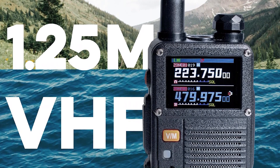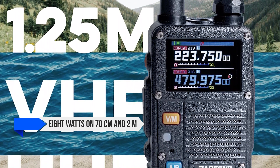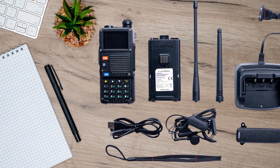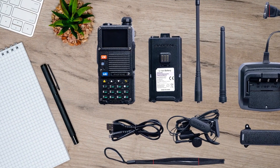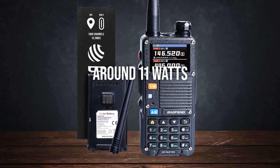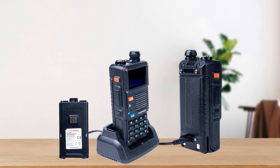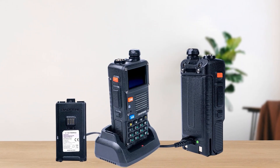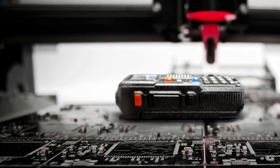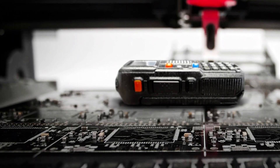Performance is where this Pro version truly outdoes the classic BF F8 HP. Baofeng advertises 8W on 70cm and 2m, and 5W on 1.25m. But power tests on both sources showed the BF F8 HP Pro can exceed those numbers. On 2m it pushed around 11W, and on 70cm it hit around 9W, both higher than what the older BF F8 HP managed in typical real-world usage. Add to that about 5.5 to 5.7W on 1.25m.